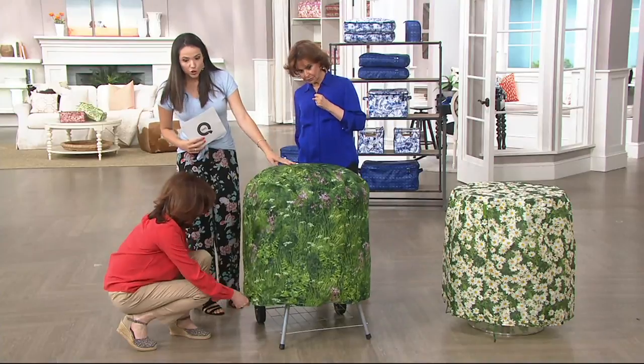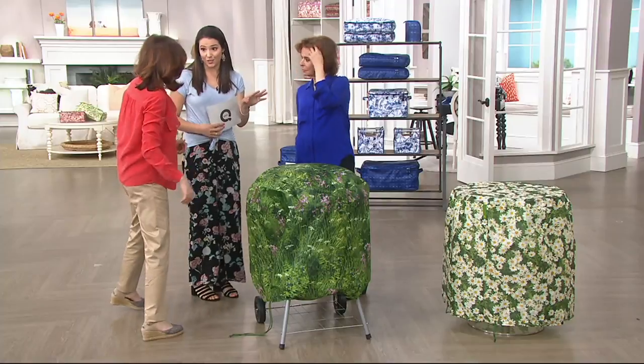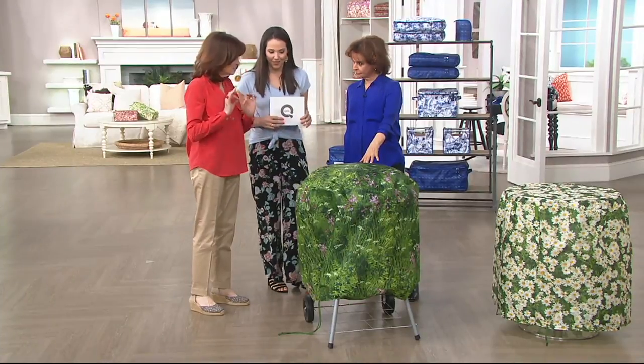We have two patterns for you as well. You'll see all patterns about everything in the show. This one is long grass — one of our original patterns.